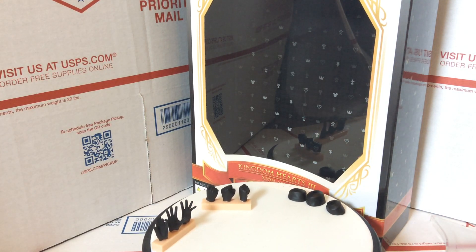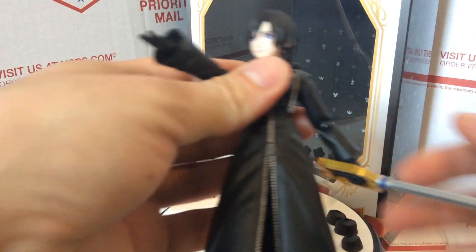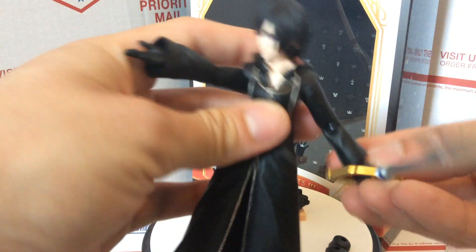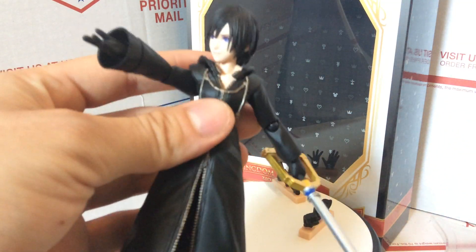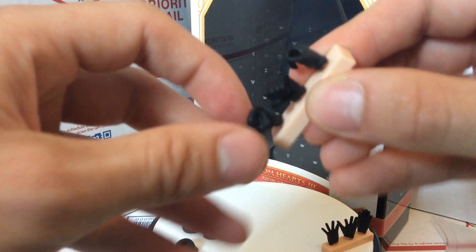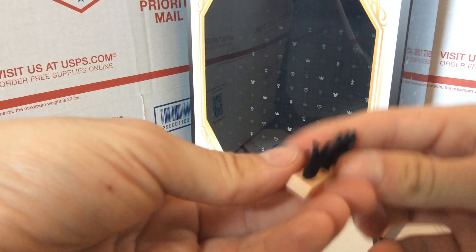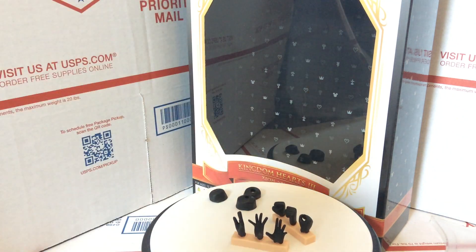She comes with extra cuffs because the keyblade is a little bit difficult to get in there. I actually just took the cuff off on the hand holding the keyblade because it allows for really good movement — and it looks fine without the cuff, just like her sleeve's a little shorter. The hands include a pair of closed fists, a pair of open fists to hold the keyblade, and two different sets of extended hands — one more of a fighting pose and one more of a stance pose.